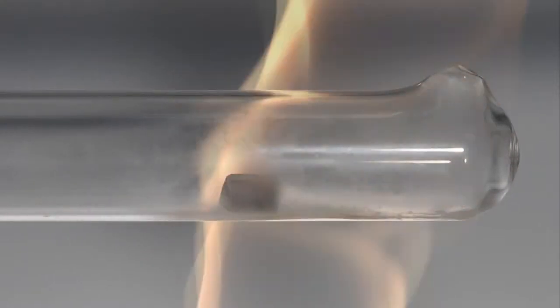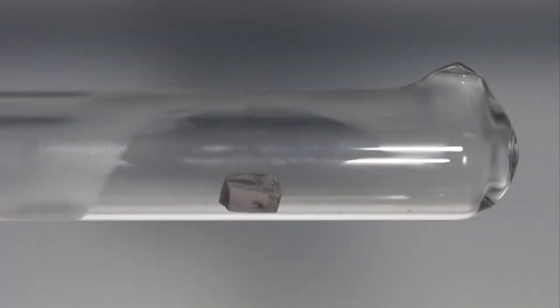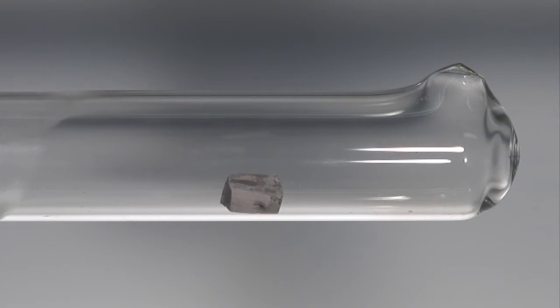Oxygen from a cylinder is passed through this boiling tube, which has a small exhaust hole made in the end of it. Sodium is then melted by using a Bunsen flame.